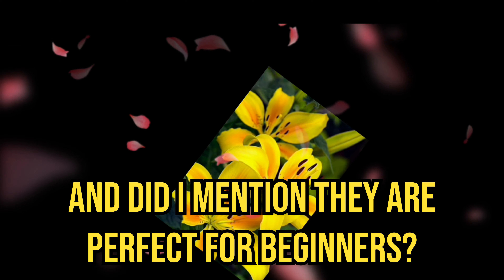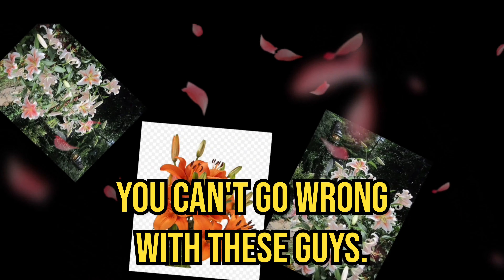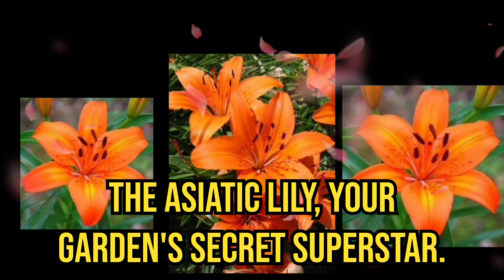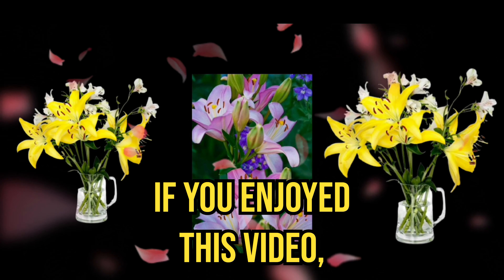And did I mention they are perfect for beginners? Even if you have killed a cactus before, you can't go wrong with these guys. So there you have it — the Asiatic lily, your garden's secret superstar.